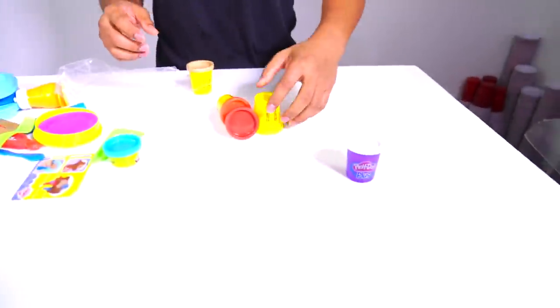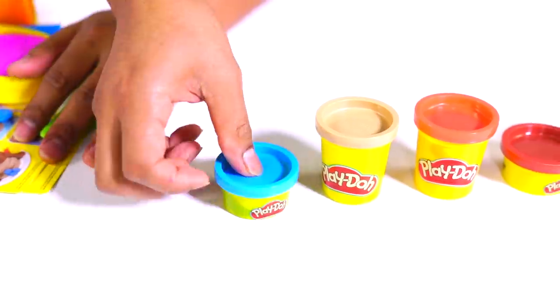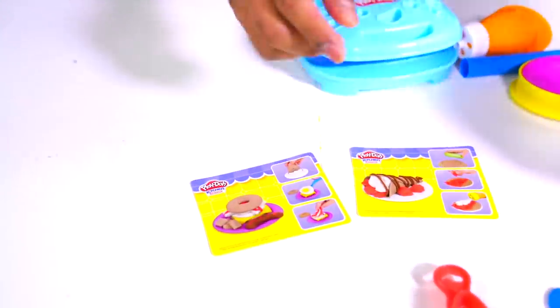We have blue, we have purple, we have magenta, aqua, spider-man, and we have black. And then we have some other utensils — we have a pizza maker, a spork, a knife, a lobster claw.